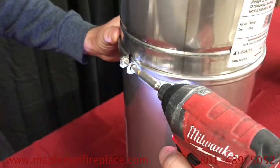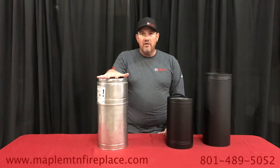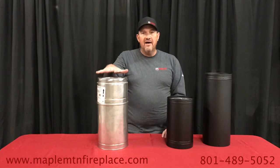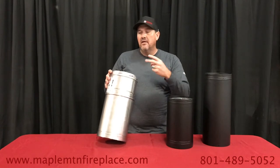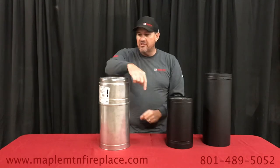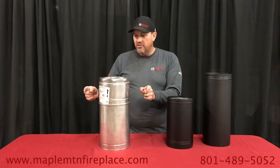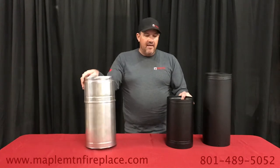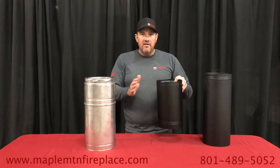You just tighten the band by tightening the screw. Now, once you go through 2x4 construction or once you penetrate an outside wall, you must have Class A chimney pipe. It's insulated for two reasons: one, clearance to combustibles — two inches. You need two inches covered with sheet metal, two inches away from anything combustible. The black double wall has a clearance of six inches, so different clearances, different pipe — apples and oranges. They're not made to fit together.